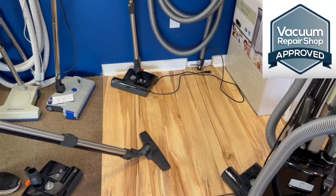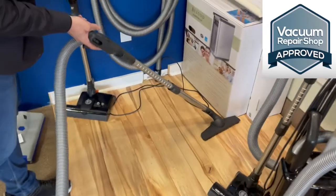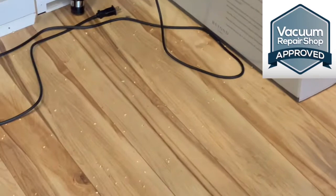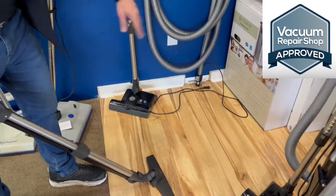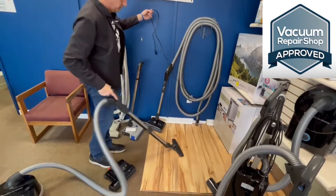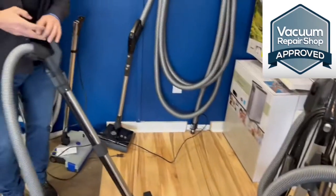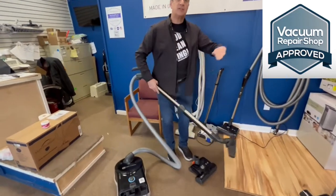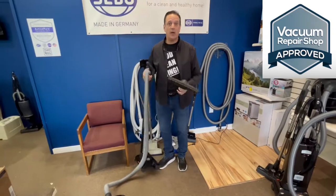We like this bare floor tool because it's got a couple of different pivots, so it's very easy to maneuver at tough angles. You see the way I picked that up? It cleans all the way around. A lot of times with a brush you'll see it just pushing stuff in front of it, but this is actually picking it up. This really is a complete cleaning tool. If you've got a big house with different floor surfaces — carpets, hardwood, tile, marble — and you've got kids and a dog, you can't get a better machine than this.